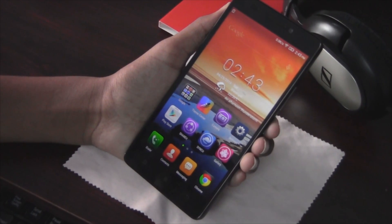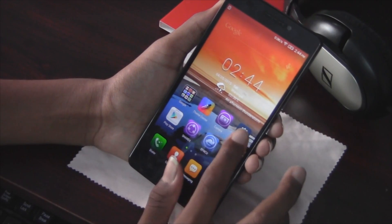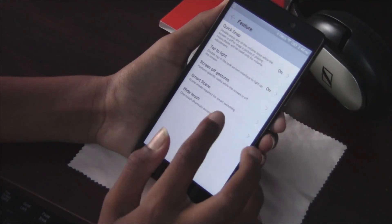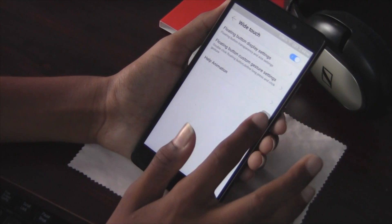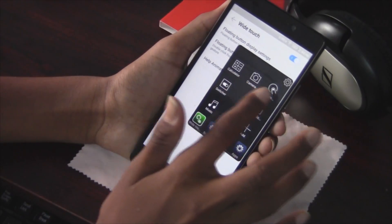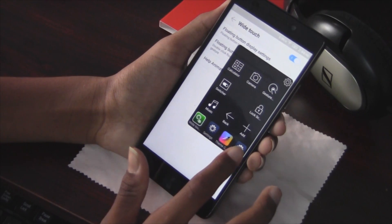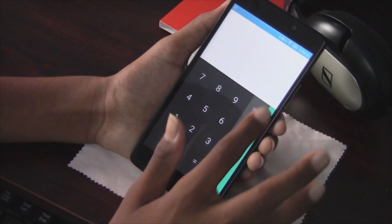The fifth feature is White Touch. Go to Settings, then Features, and enable White Touch. Once enabled, you get a rectangular box on screen, and when you click it you get some options where you can switch between apps like simple tools, camera, and calculator.